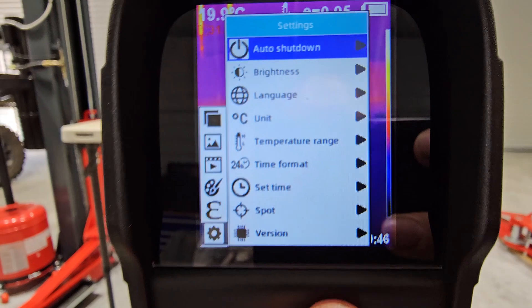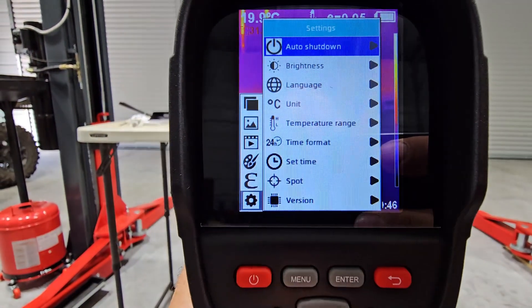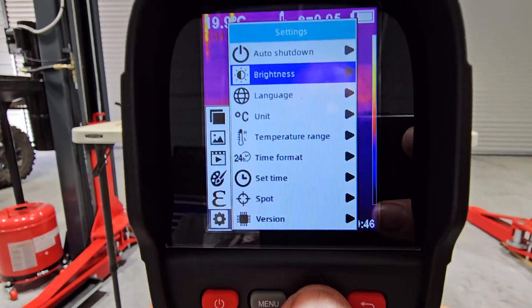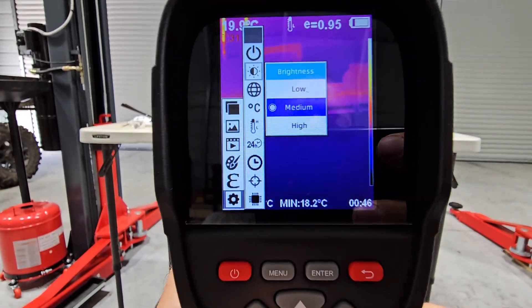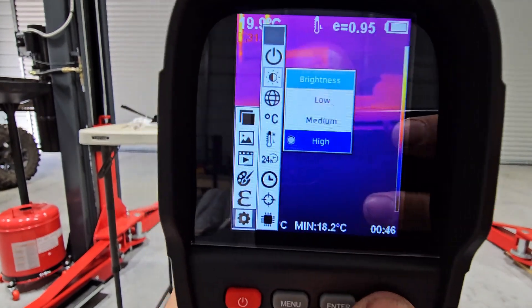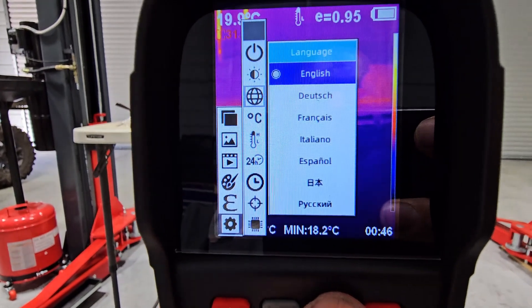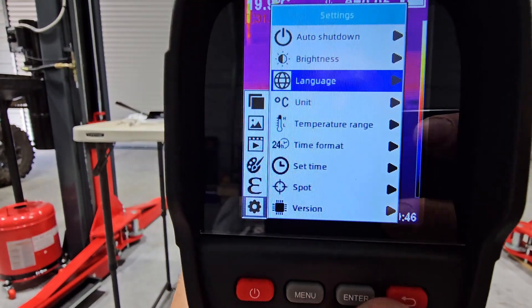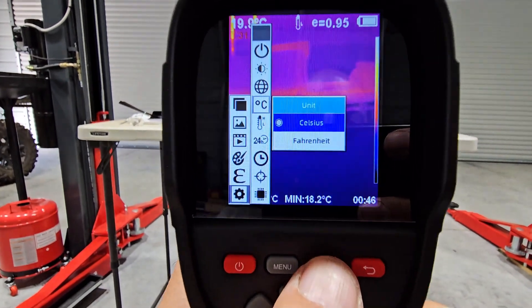Auto shutdown - 5 minutes. Brightness control - you can turn that up a little more. Color, language. Units - I want Fahrenheit.